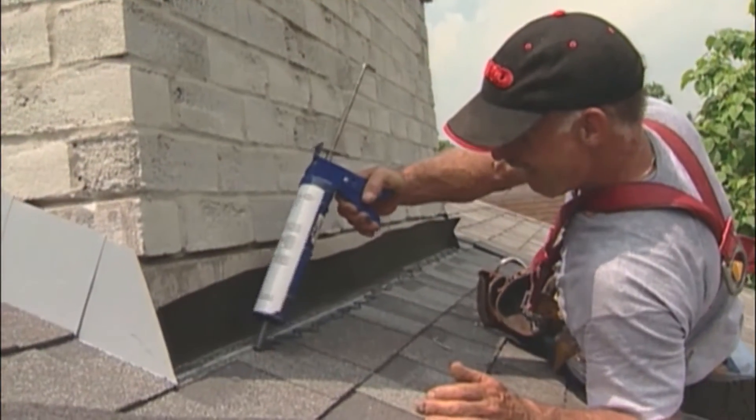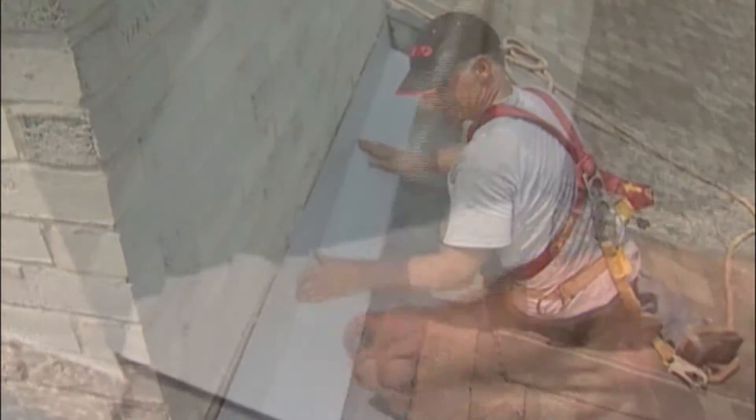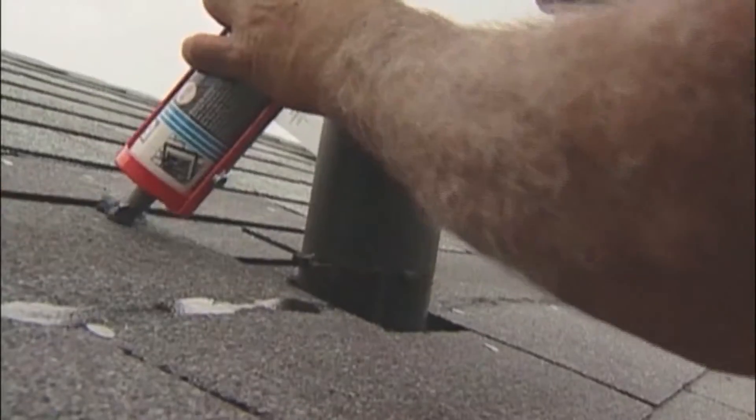Chimney flashings are secured to the roof over top of the shingles, and counter or cap flashings are secured to the chimney, providing a waterproof seal.